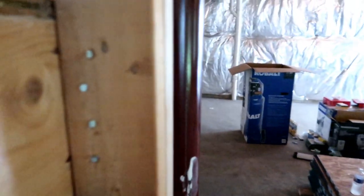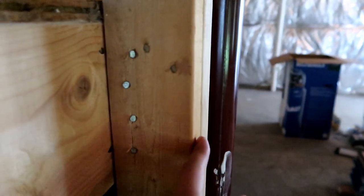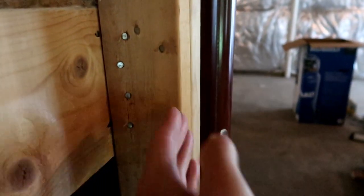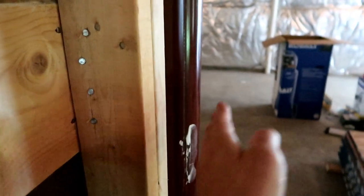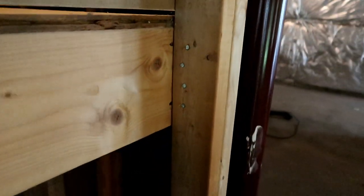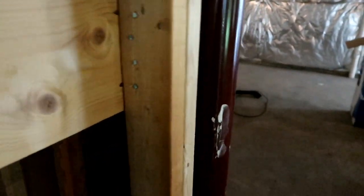The builder actually put this wall in. I'm going to have to tear it out because this post sticks out further than this wall, so there's no way I can drywall around that without it being in the way. I'm actually going to tear that out and put two by sixes in so it comes out in front of that post.